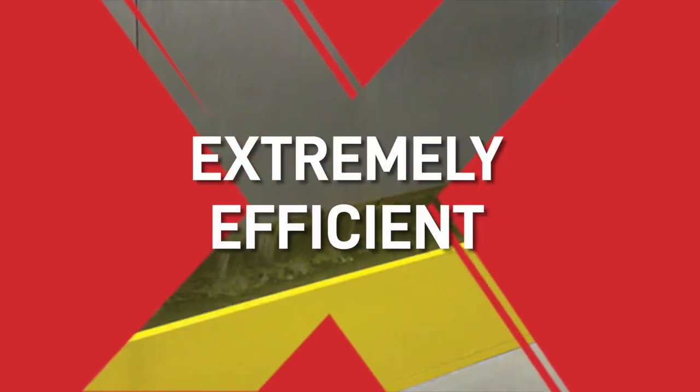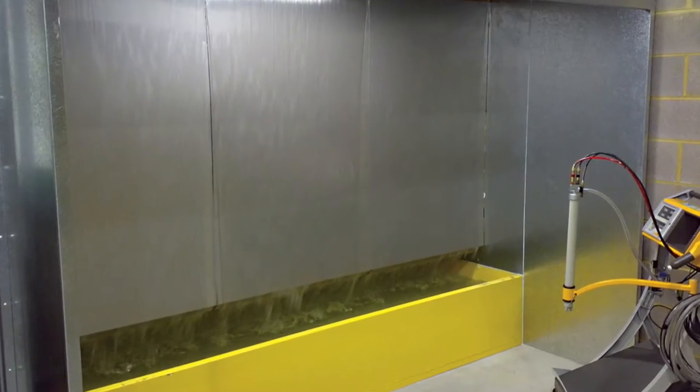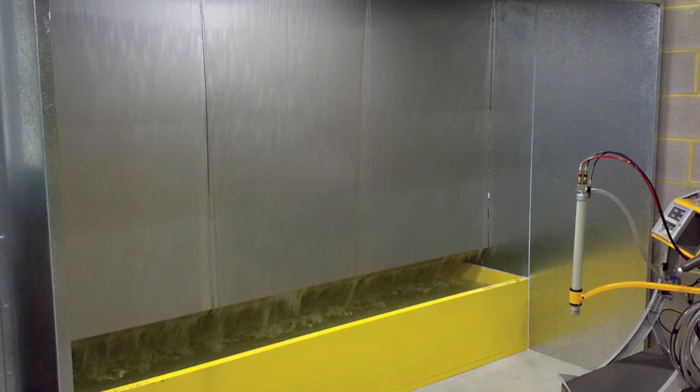This means that it makes it easier to clean and maintain than dry filter booths. Because these water wash booths are extremely efficient, they are perfect for manufacturing processes with a very high production rate. This is because it allows you to efficiently clear the waste, and in turn creates very little downtime compared to dry filter booths.